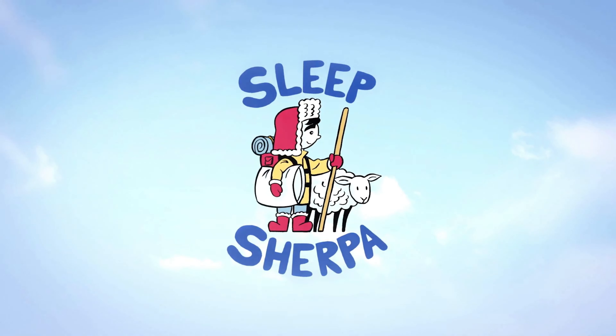Hey everyone. Today we're going to take a look at the Tatami Hybrid mattress from a company called Essentia. This mattress is completely different than any of the other natural mattresses I've reviewed so far, so I'm really excited to tell you about it. Let's go take a look.